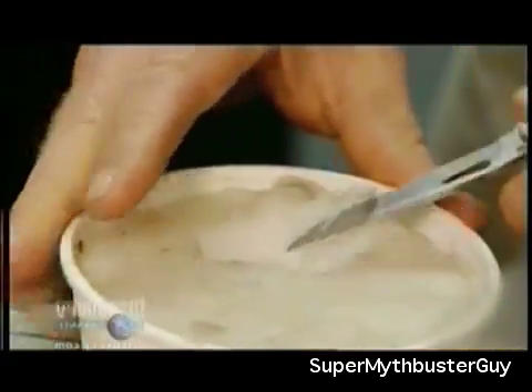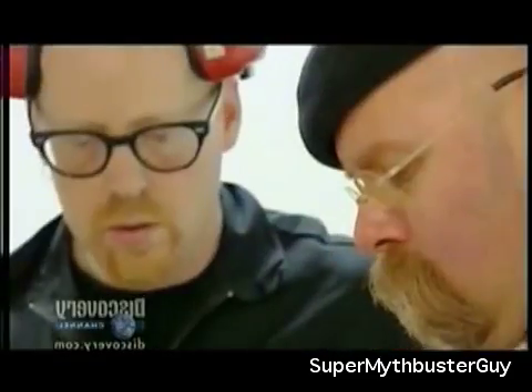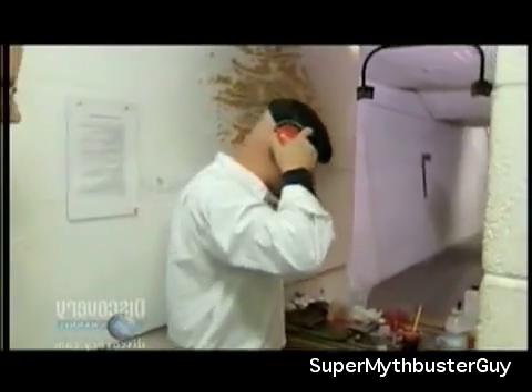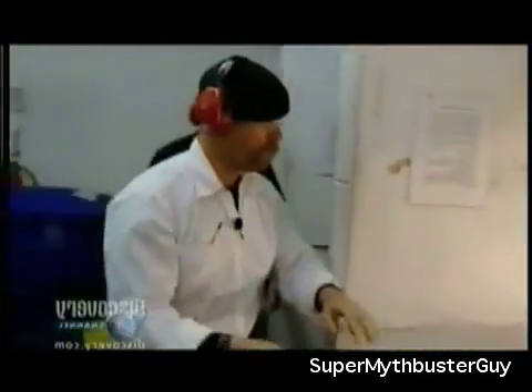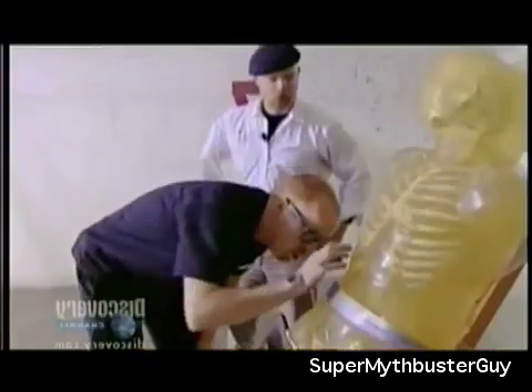Maybe a gelatin bullet will have that elusive stay-in-there-ness. The gel is colored with food dye so it will show up in the dummy. After firing, it's a bigger boom — but there's still a problem. The gel bullet struck the dummy at three times the speed of sound with a force of more than 2,000 pounds per square inch, yet it only penetrated about an inch. Compared to a real Carcano 6.5mm round fired from the same rifle, the frozen gel just won't work at distance.